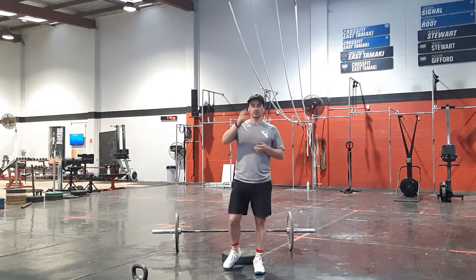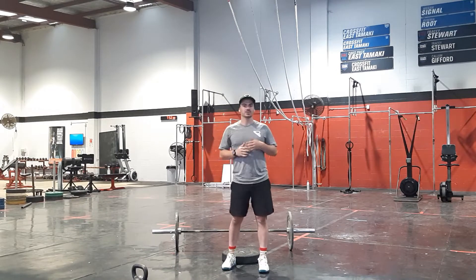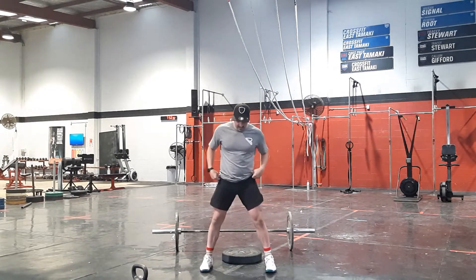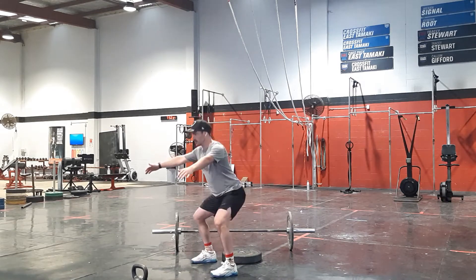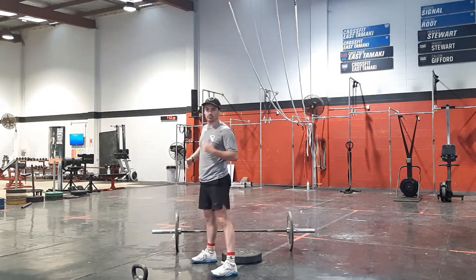First of all, we're going to start with our warm-up. We're going to go through two rounds of five sumo squats, spinning out to that wider stance, down to our squat, making sure we're not tipping forward, keeping everything upright throughout that movement, not rolling in our toes.